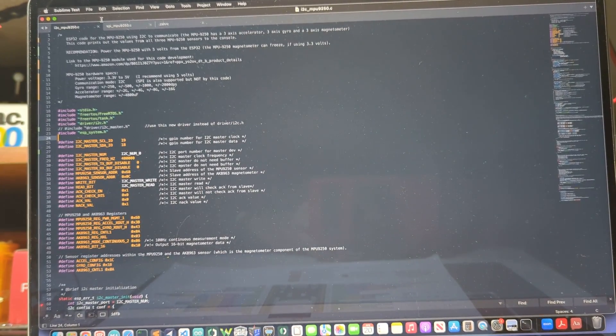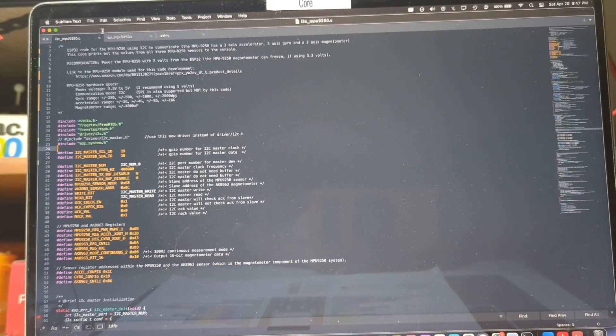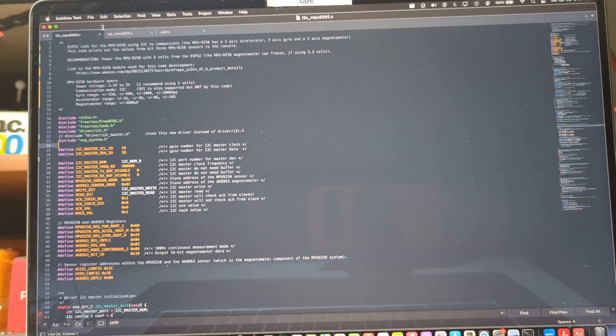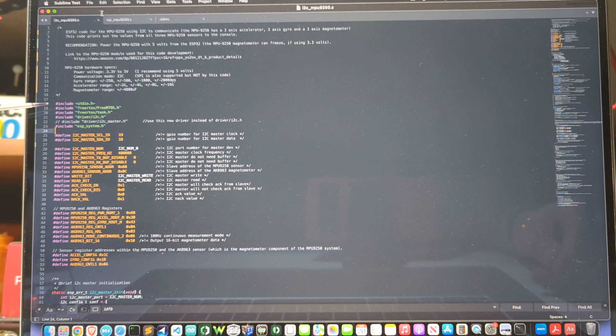I'll put a link below to the code that will be stored on my GitHub. I did work with GPT-4 to develop this code. Here are the include statements — it's using FreeRTOS, the driver for the I2C, and ESP systems. Here's the configuration of the pins for the clock and data lines of the I2C on GPIO 19 and 18. There's the configuration of the I2C port, et cetera.